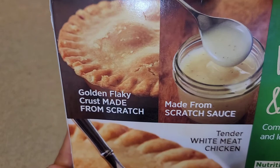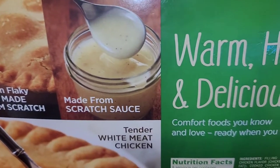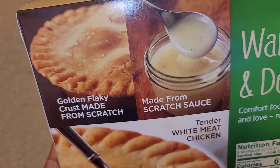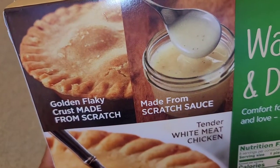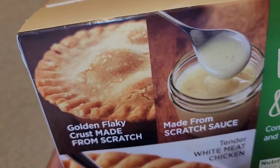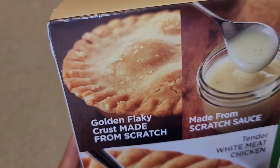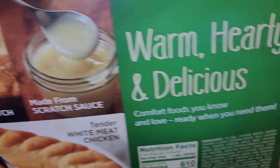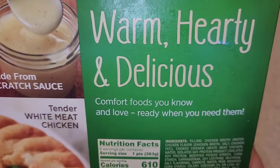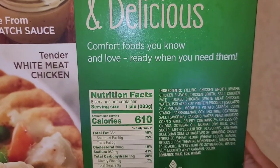The box says 'golden flaky crust, made from scratch.' I mean, isn't everything technically made from scratch? No matter what you're making, even pre-made ingredients were made from scratch originally, so that phrase doesn't really mean anything. But there you go — 'warm, hearty, and delicious, comfort foods you know and love, ready when you need them.'